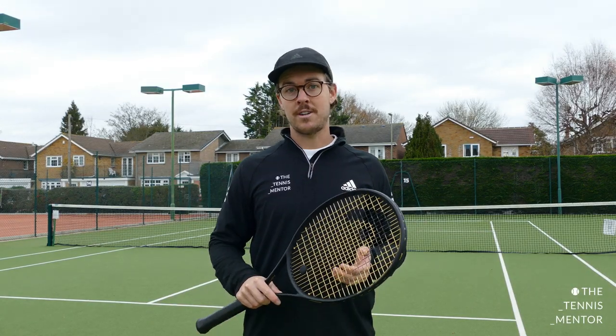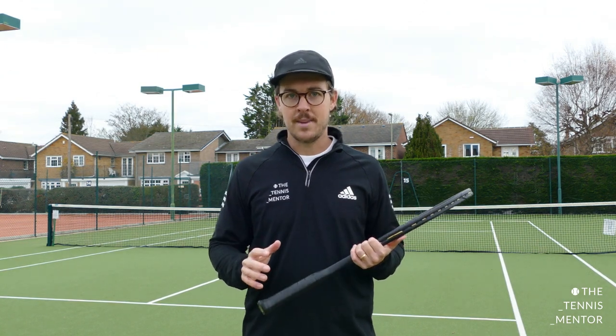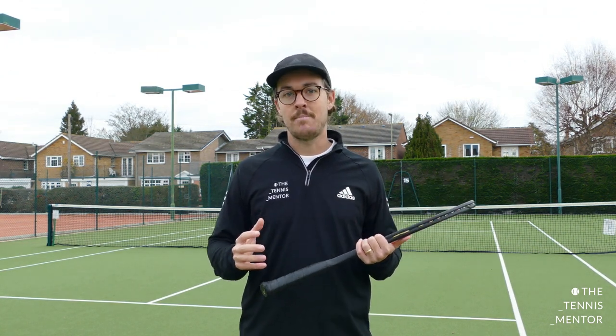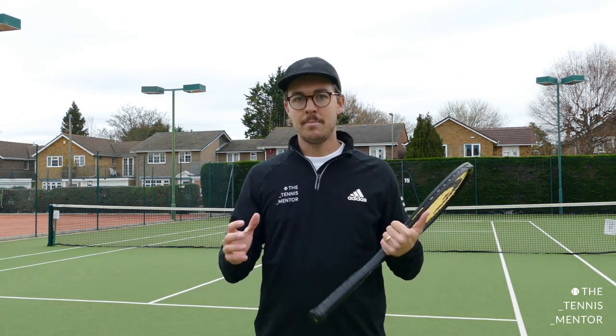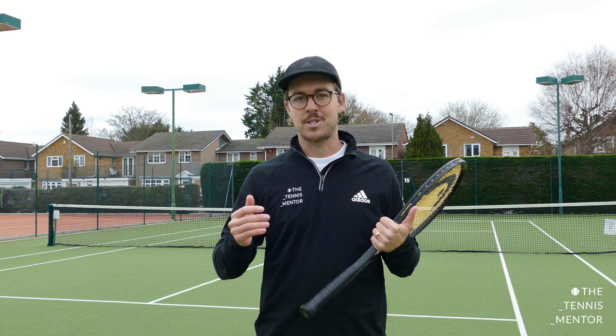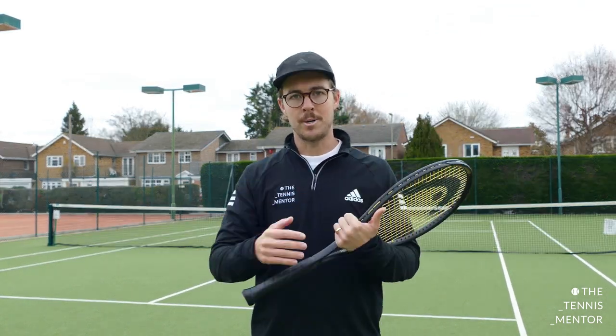If you've seen my video on the return of serve, I'll pop the link up above me here. You will have heard me mention the rule of 10 and how it can help you to return better, but not only for the return, it can help you when in a general rally as well. In simple form, this rule talks about your opponent's ball speed and the amount of force that you put onto your shot.